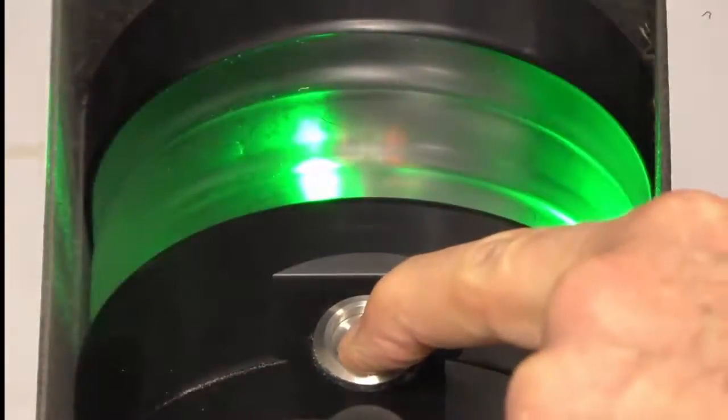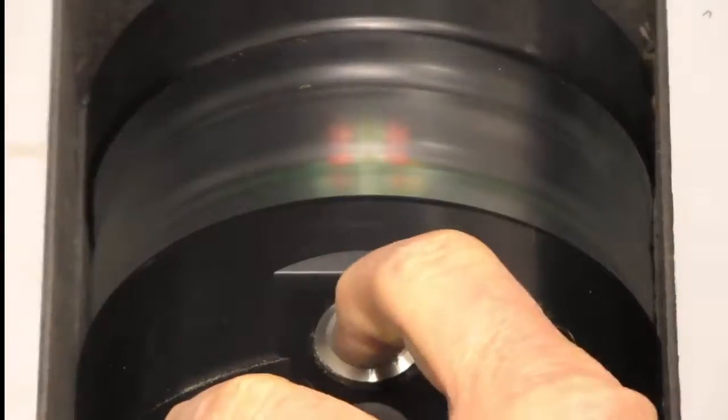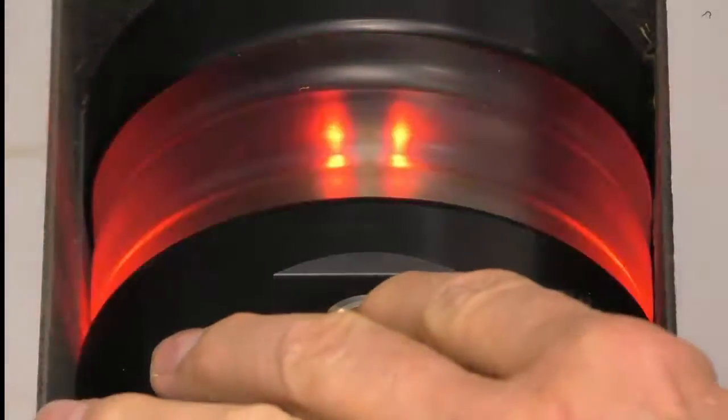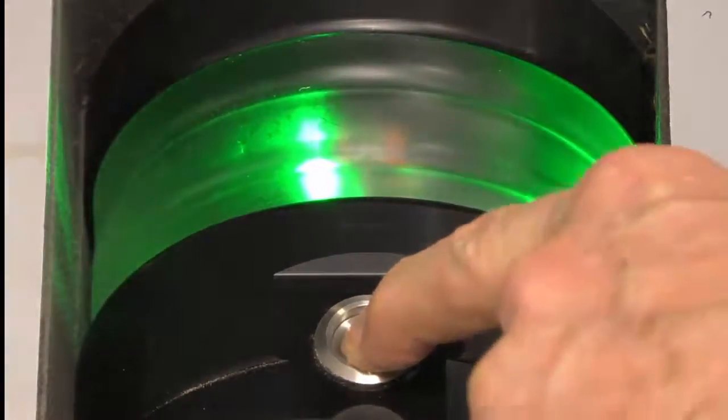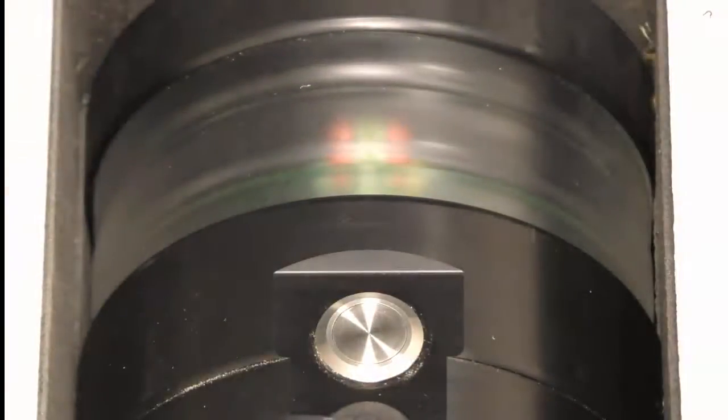To turn the alarm on, we simply push this button and it will begin to flash orange. To turn the alarm off, you push this button and hold it until it shows red, then remove it — that's the only way to turn it off. I'm going to turn the alarm on and leave it on, so it's now flashing orange.